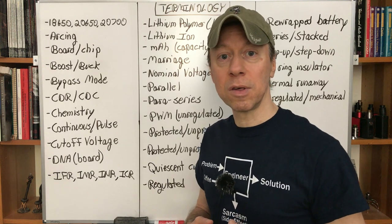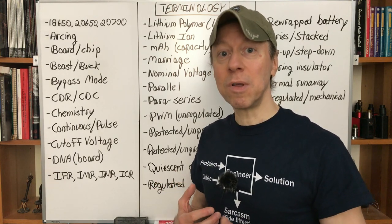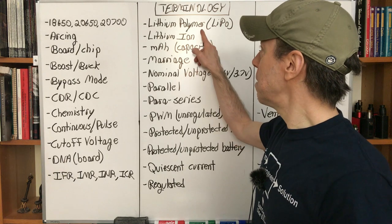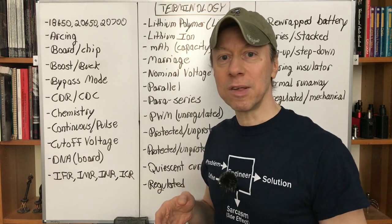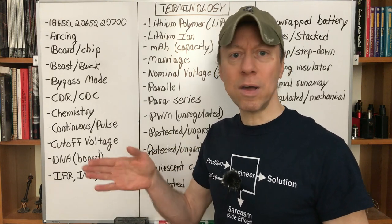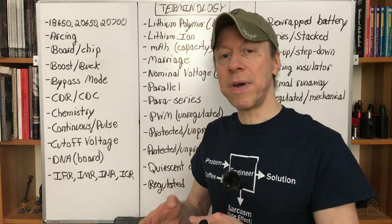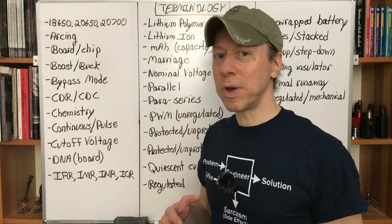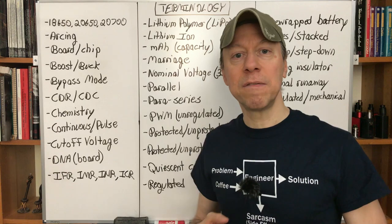LiPo — lithium polymer — has become a marketing term. It used to mean something very specific, but it refers to the most volatile chemistries used for rectangular pouch cells in some larger box mods and internal-battery mods. They're some of the highest-performing batteries available, but also the most volatile if misused. Lithium-ion is just the family — it refers to how we transfer charge using lithium metal ions. LiPos are a type of lithium-ion, and everything we use is lithium-ion.